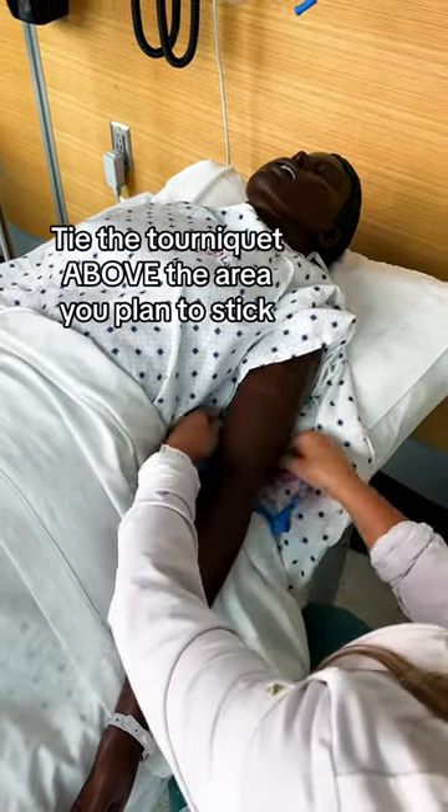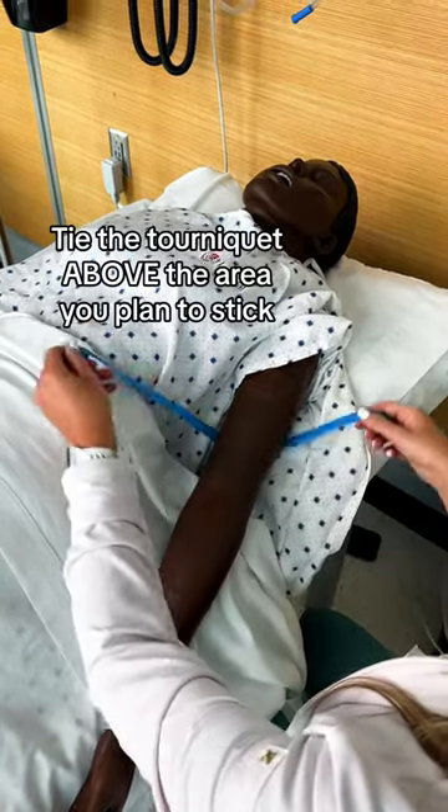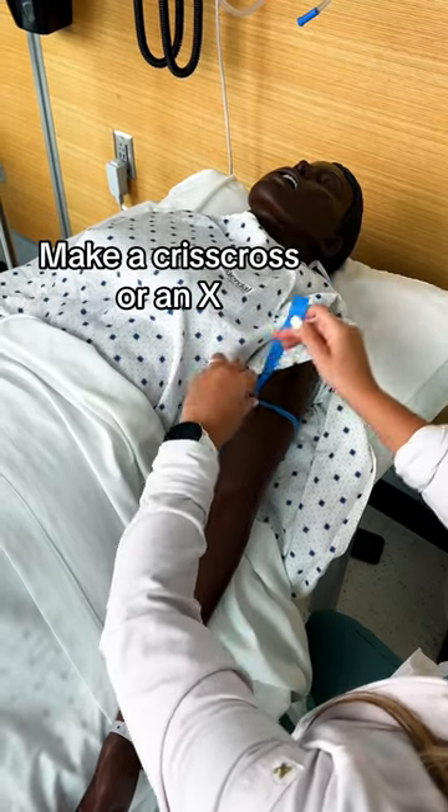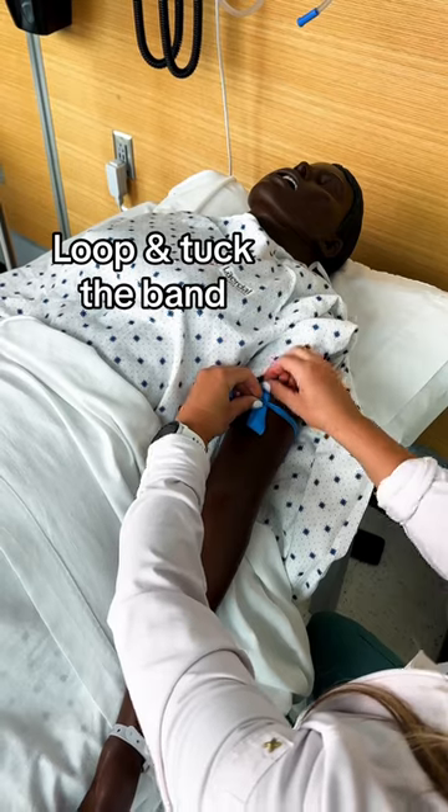Let's apply a tourniquet. First, tie the tourniquet above the area you plan to stick. Pulling it tight, make a crisscross or an X with the tourniquet. Then loop and tuck the band underneath.